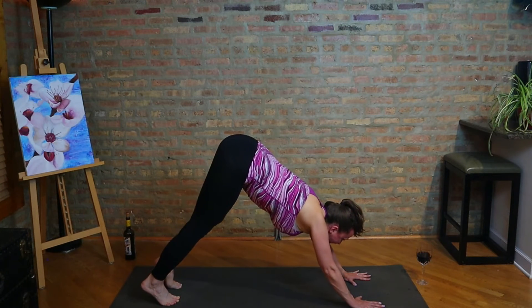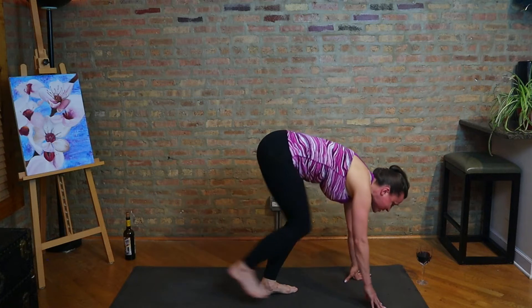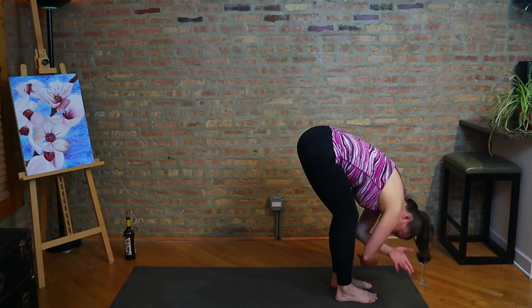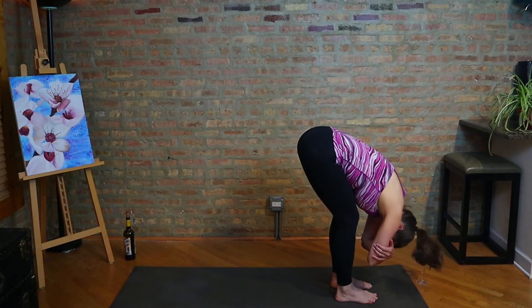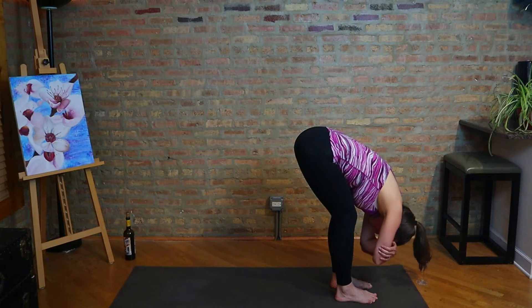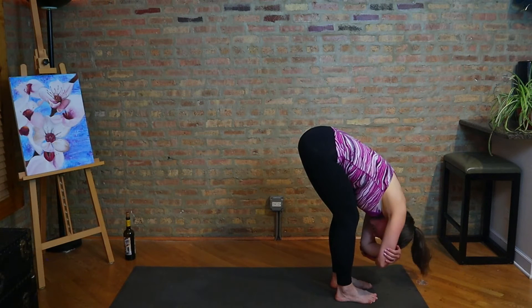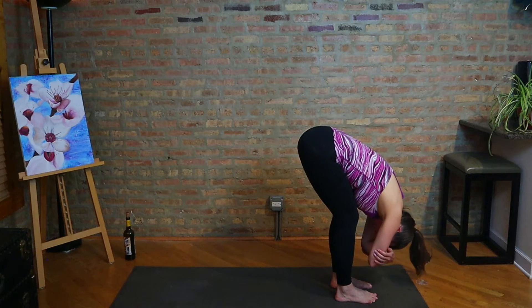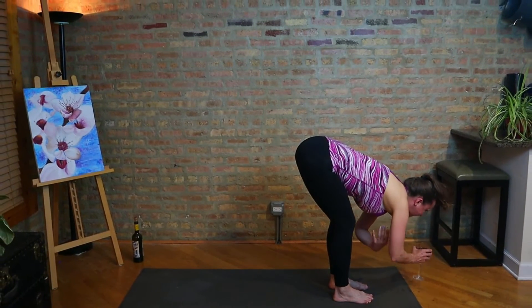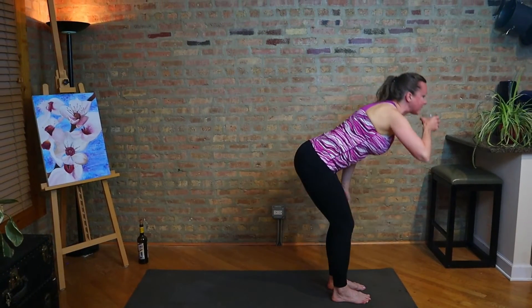Take a look to the front of the mat and walk the feet forward. Let's just come to a simple dangling pose, standing forward fold. Maybe grab opposite elbows. Let your head hang. I've done this before where my hair has just dropped right into my wine glass, so be mindful — we don't want to get hair in the wine. And then as you come up, go ahead and grab that glass, rise up, and maybe take a little sip here.